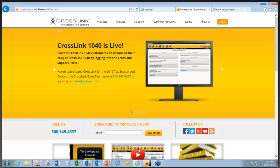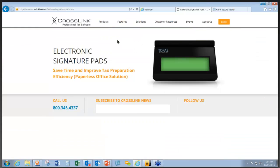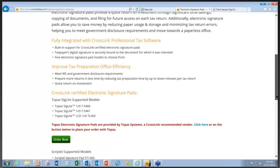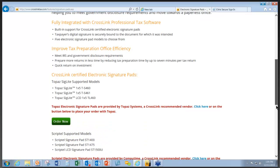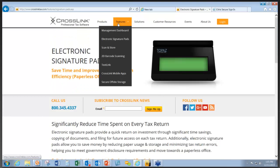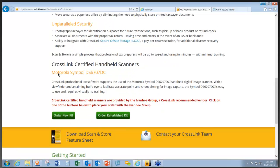If you log on to www.crosslinktax.com and look at the top choices under Features, you can find Electronic Signature Pads. Scrolling down, you will see the models that work with our software. Also under Features, if you go to Scan and Store and scroll down, it shows you the model of the handheld scanner that is compatible with our software.